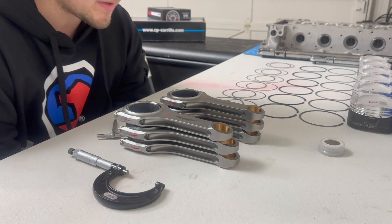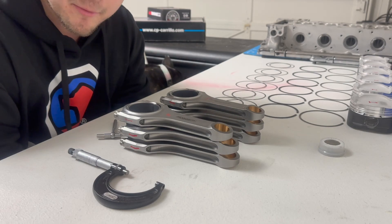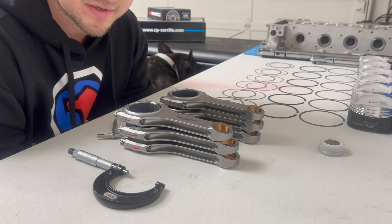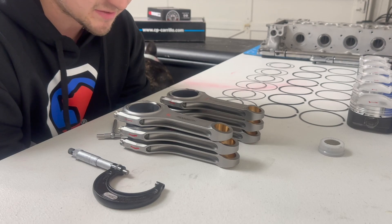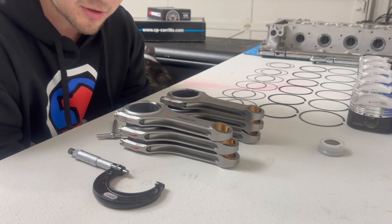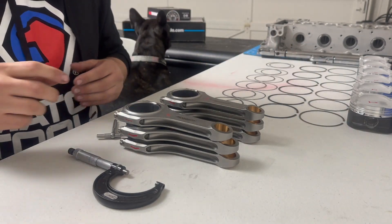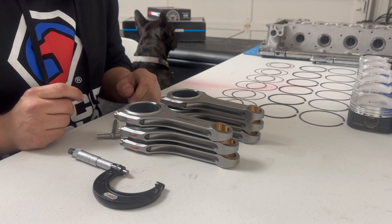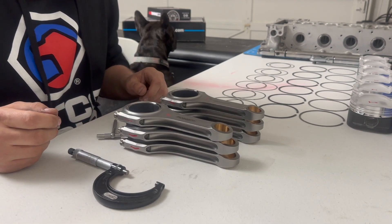All right guys, so I am going to measure my rod bearings. I have all my rods torqued up and I'm going to show you exactly how to get your measurements off of these things. I'm going to go American units because that's what I know better. This video is going to be pretty raw — I'm going to try not to edit it so you can see the process. I've only built one other motor so this is my first time at it too.